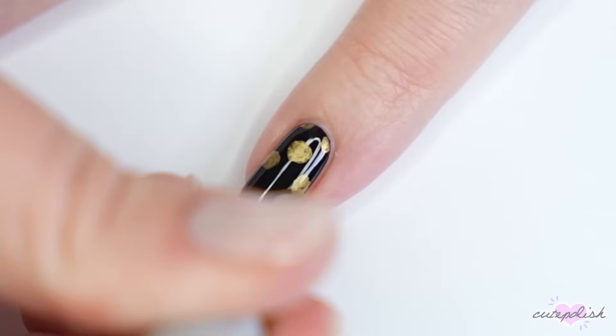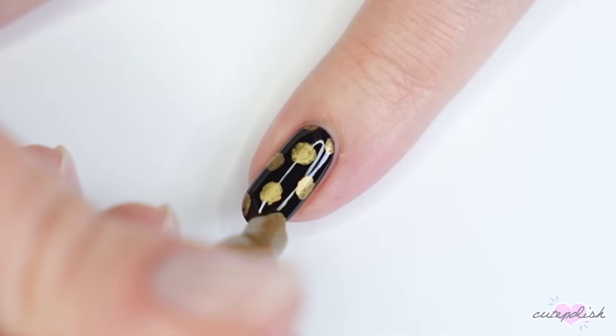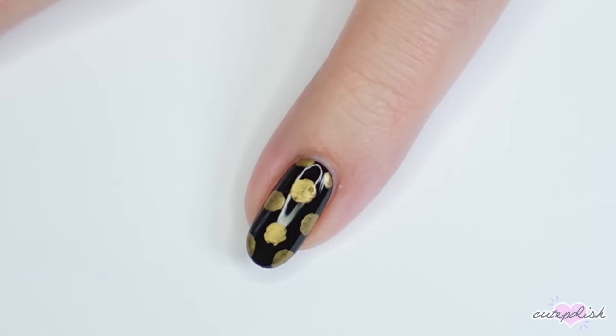The trick is not to add top coat. You can do any design you like — I did this polka dot pattern and I let it totally dry, and that is it. Don't apply top coat, to maintain that really pretty metallic finish.